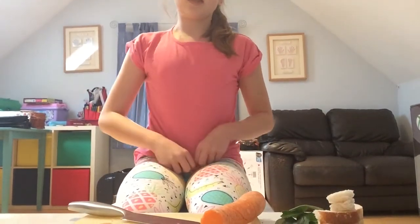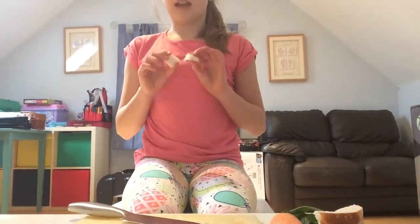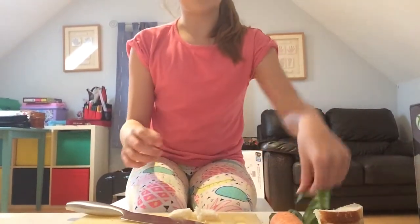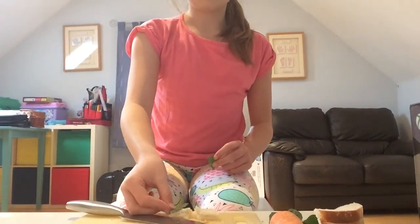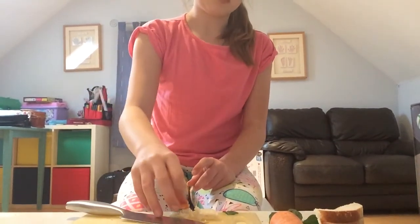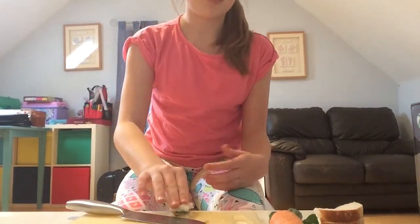Now the fourth step, which is the last step, is to put them all together. So we have our sandwich, our carrot, and our two pieces of spinach. Remember, you can have more vegetables than this — this is just my choice. First I'm going to put spinach on top of one of the breads, then put the carrot on top of the spinach, then put the other bit of spinach on top of the carrot, and now I'm going to get the other bit of bread and squish it down.